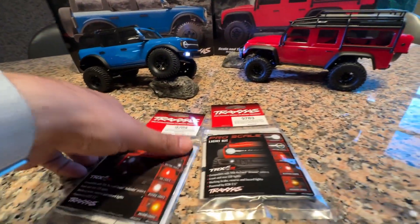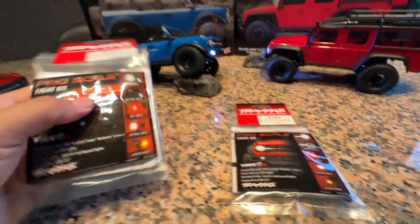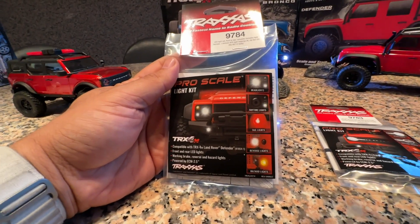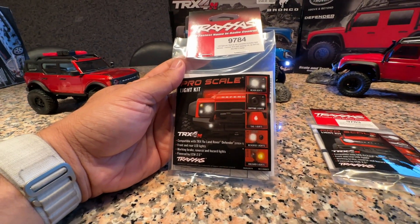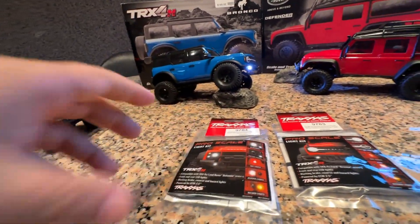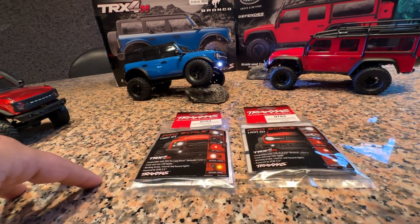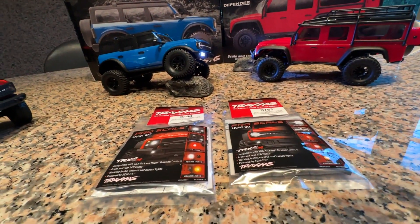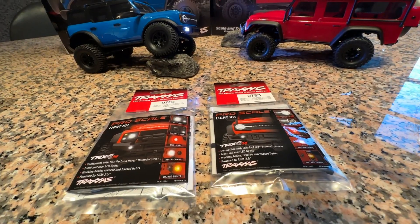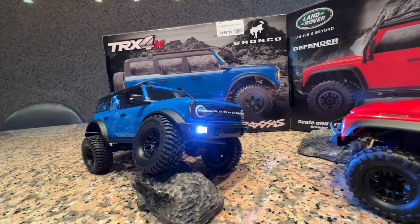The Pro Scale light kits come specific to each car — the Defender has one and the Bronco has one. They include headlights, daytime running lights, taillights, reverse lights, and hazard lights — very cool. Everything is in one bag. Traxxas designed the speed control so this just plugs right into it — no guesswork, no cutting or soldering, just plug and play. You add a beautiful lighting system and really add to the appeal of the car. Stock, it also has little fog lights on the bottom that look really good and very scale.